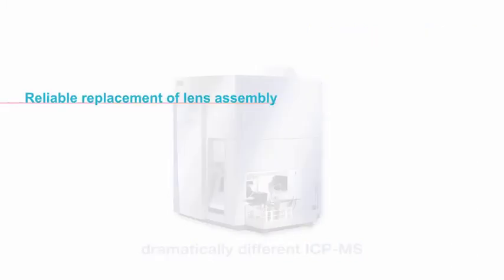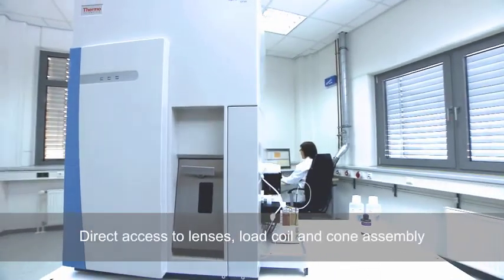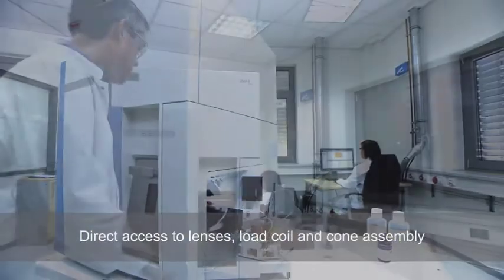Reliable replacement of lens assembly on the ThermoScientific ICAP-Q ICP-MS. The innovative ICP-MS design provides direct access to lenses, load coil and cone assembly.